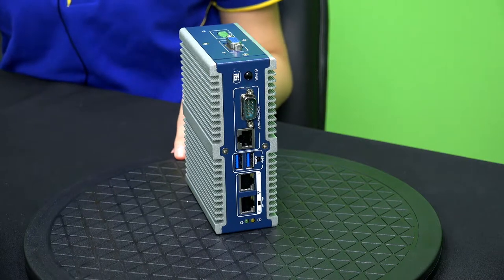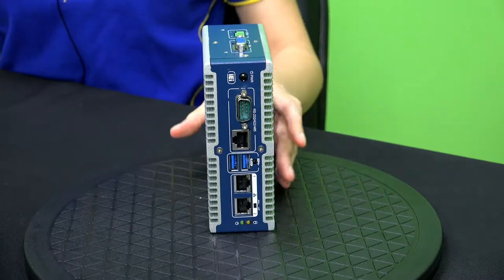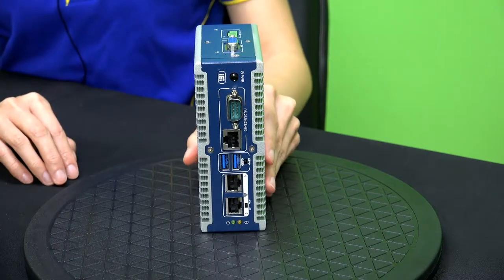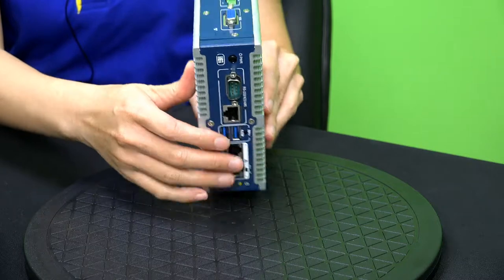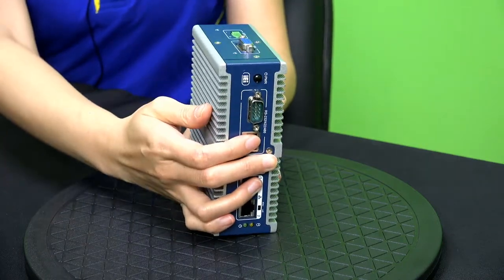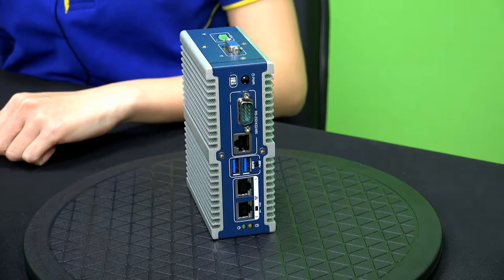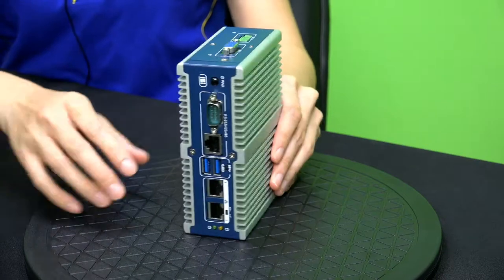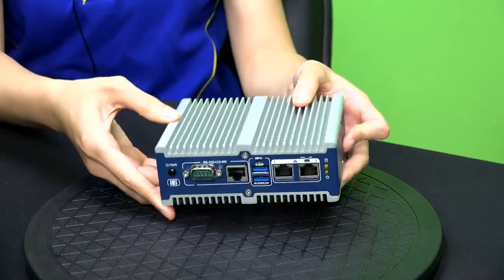The IOs are placed at two sides. The power button, USBs, LAN, and COM ports are at the front. The power input and VGA are at the top. ITG100AI is designed to be compatible with two types of mounting: either install the machine upright using DIN rail, or set it down with wall mount.